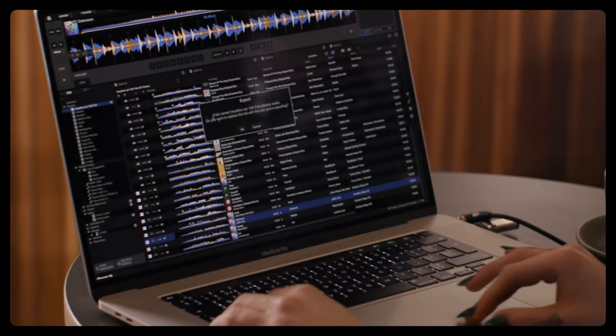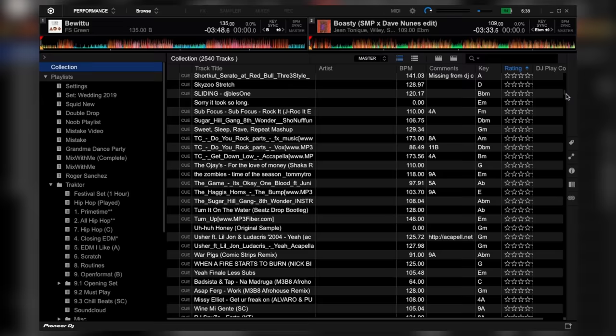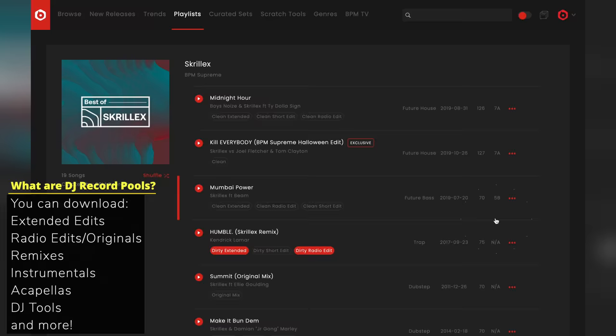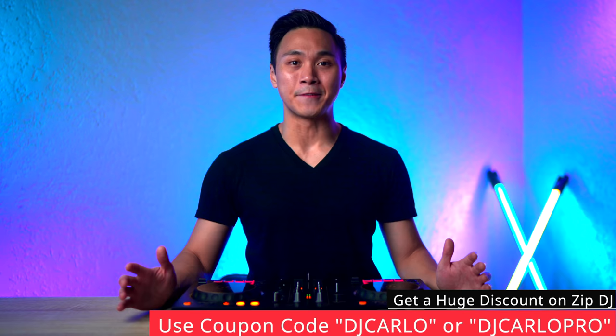Pro DJs like myself and Jazzy Jeff download their acapellas, instrumentals, and tracks with intros and outros from DJ record pools. You can think of DJ record pools as huge libraries of music of all genres where DJs can download all the tracks they could ever need. The DJ record pool I subscribe to is Zip DJ. You can get a huge discount on their services by using the coupon code DJ CARLO, or better yet DJ CARLO PRO, when you sign up on their site. Anyway, let's now move on to the third technique, which intensely involves the echo effect.